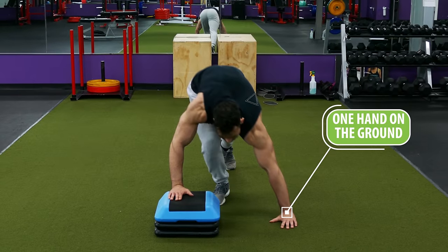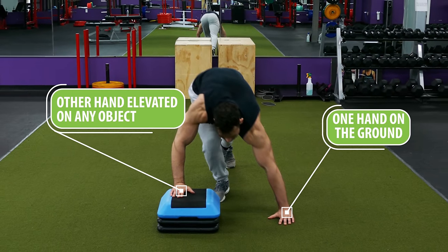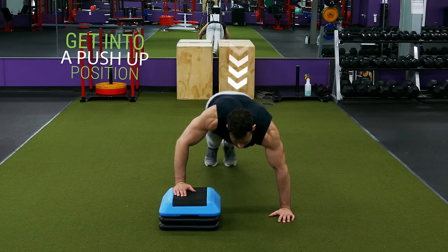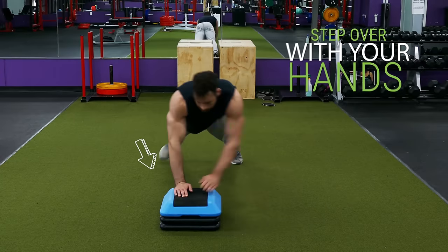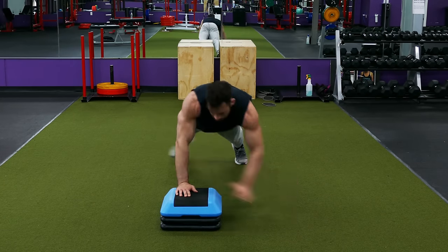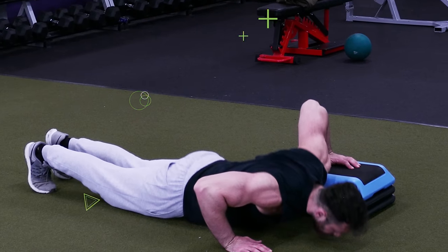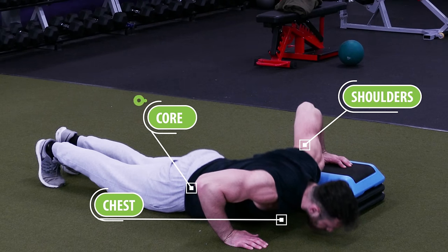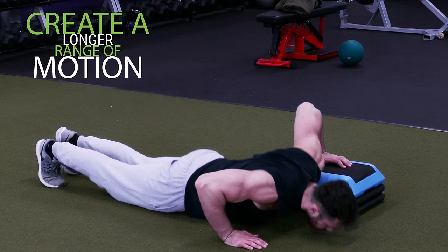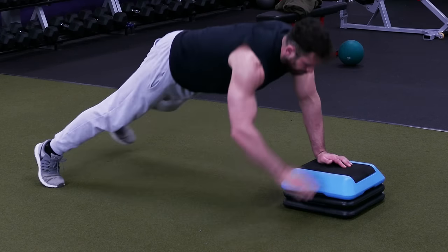You would get into a push-up position with one hand on the ground and the other hand elevated on whatever object you're using, then perform one push-up and step over with your hands and switch sides, alternating back and forth for reps. By having one side elevated higher than the other it'll force your shoulders, chest, and core to stabilize your body and it'll create a longer range of motion on the elevated side, which will increase muscle activation.